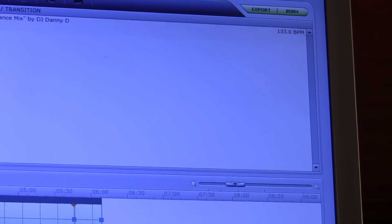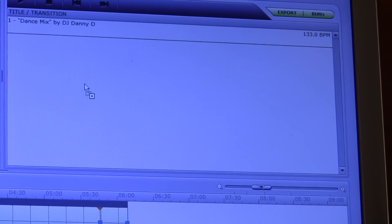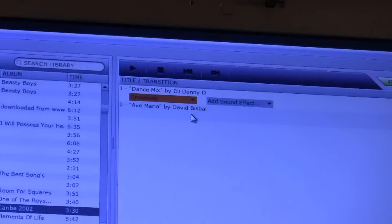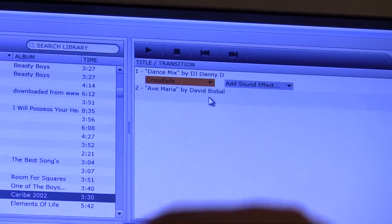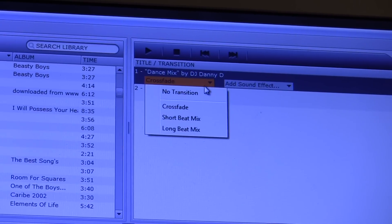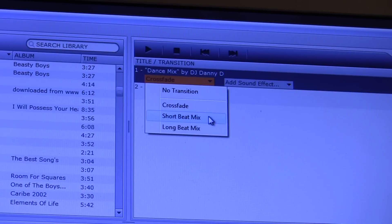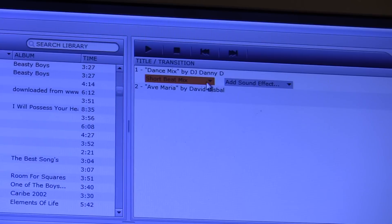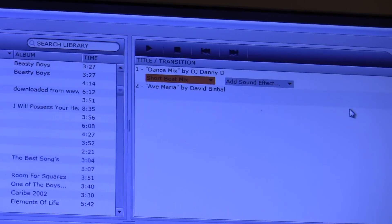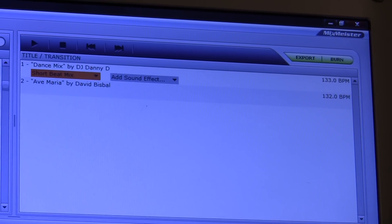After you put in a second song — say we want to put in this song — we can put it in, and then up here you'll get these features. So you have right here in the orange box: crossfade. You have different options. As far as I'm concerned, you have your short beat mix, long beat mix, and your crossfade or no transition. I normally click the short beat mix and now it's going to beat mix it. Over here you can see the BPM which is one beat off, so you're not going to hear a drastic change.